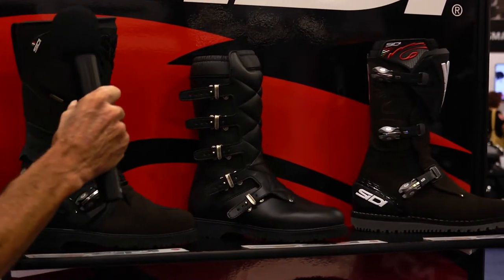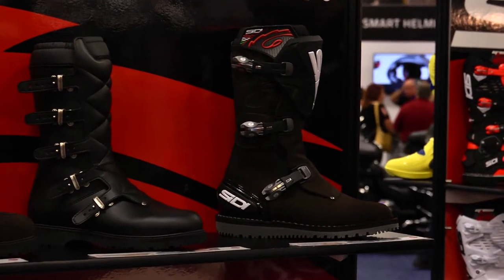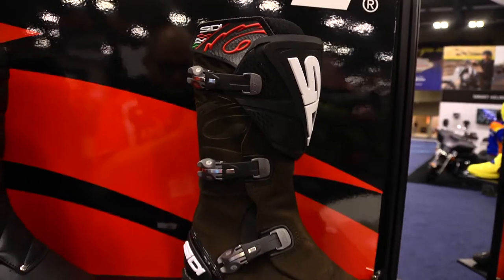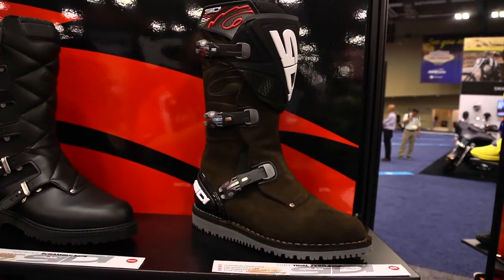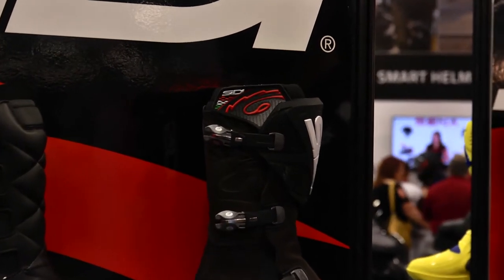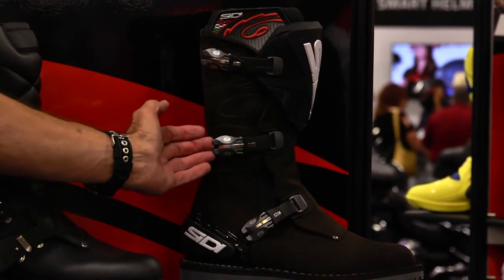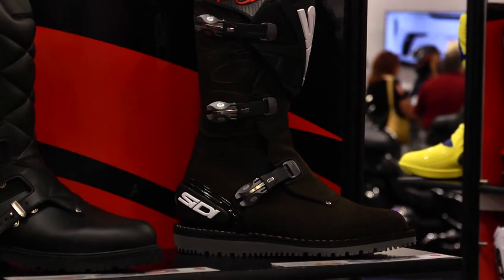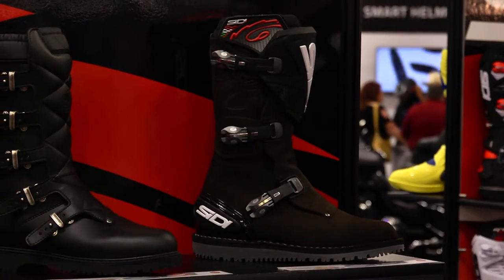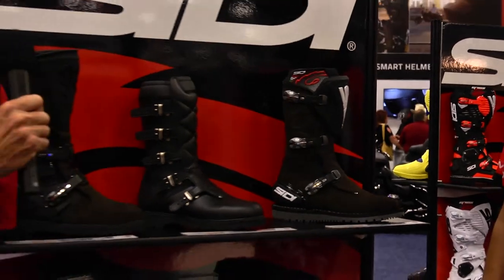The next boot in the lineup is an upgrade from our Trial Zero — it's the Trials boot, but with brown suede giving it a really neat, vintage texture look. All the same features from the Trials boot are used again: the easy mechanism with the buckles and the traditional heel cup that CD's been known for. It's an excellent boot for every type of application, whether it be scrambles or trials use.